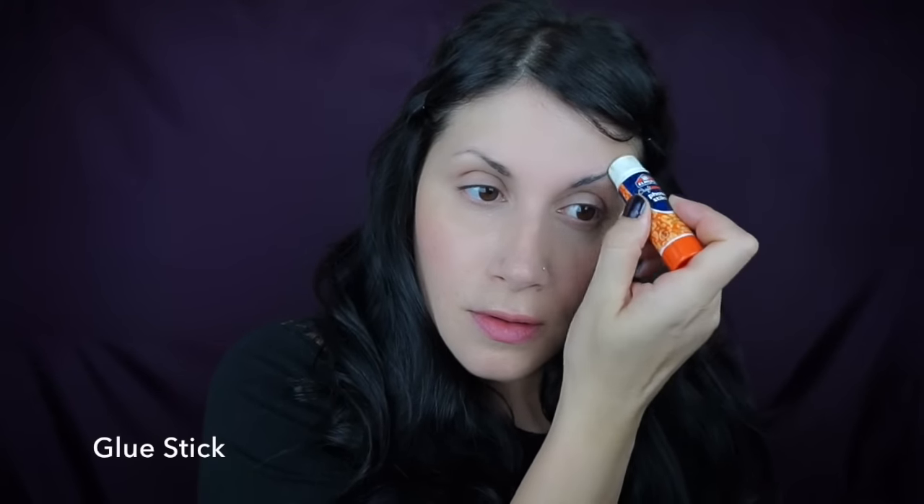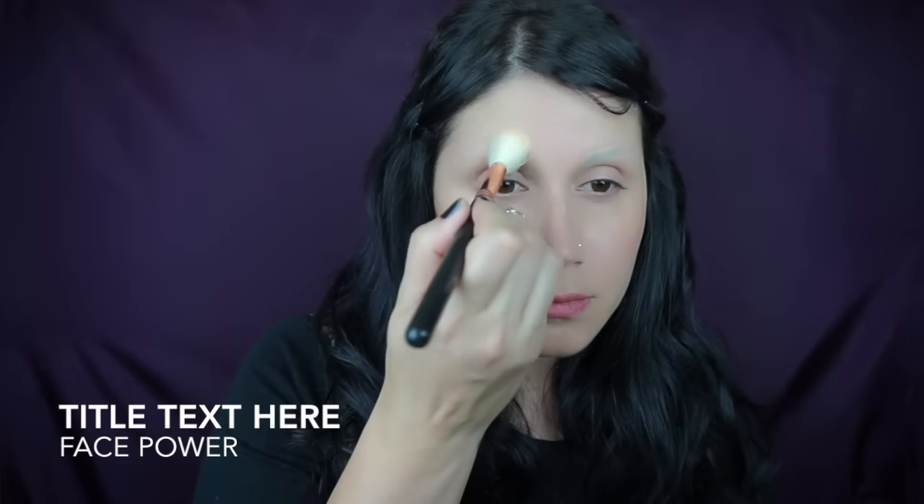I'm starting off by covering my eyebrows with the glue stick method, just running some glue through my eyebrows and moving it with my fingers, waiting for that to dry, and covering them with a cream-based concealer. I don't use liquid because it can reactivate the glue. If you have thicker eyebrows, you might want to do a couple layers. I have super thin eyebrows. I'm setting that with a powder.